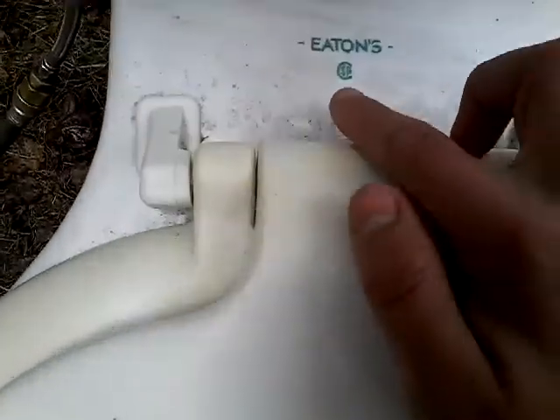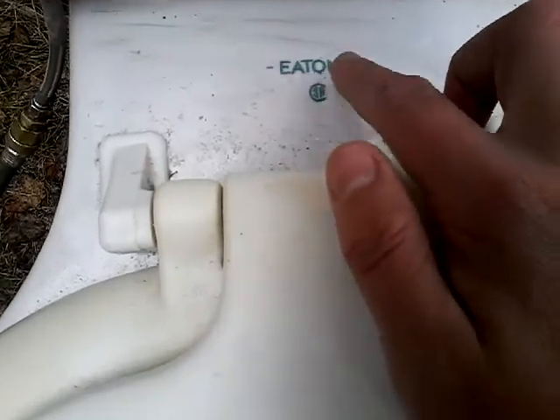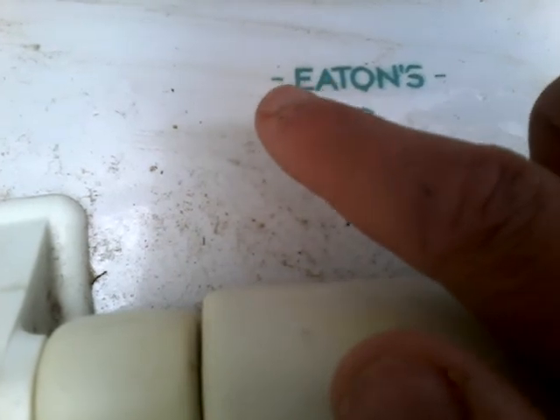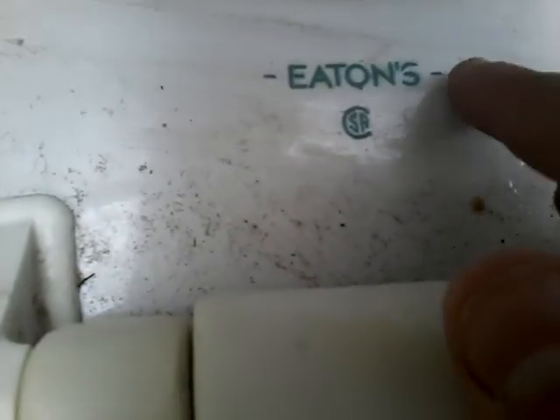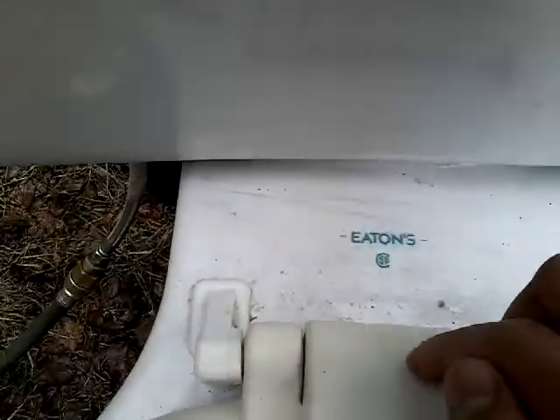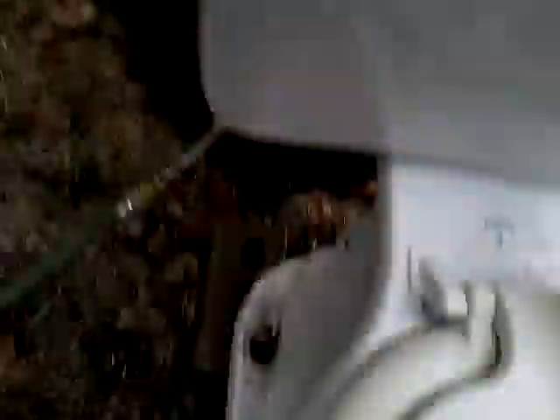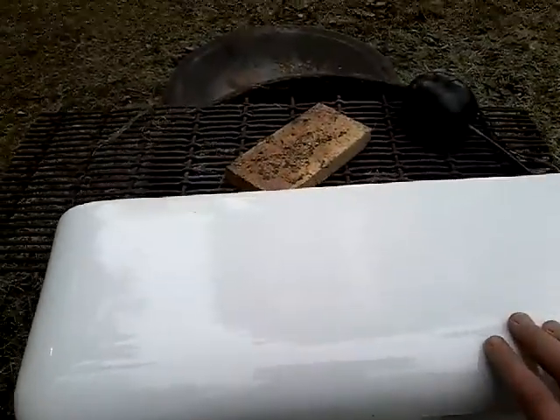This is very similar to a Crane in design. As you can see, the Eaton's logo is printed in the same color and style with the lines and a similar font, but the Crane's is way smaller. And the Crane tank looks like 2000s Crane toilets.